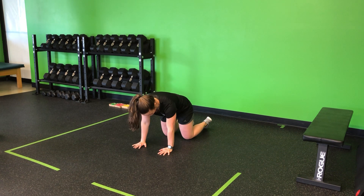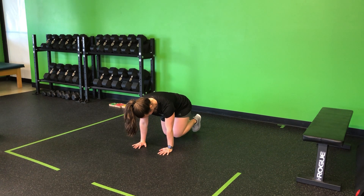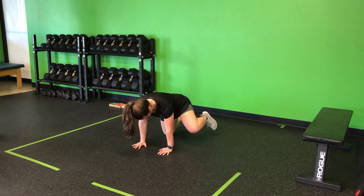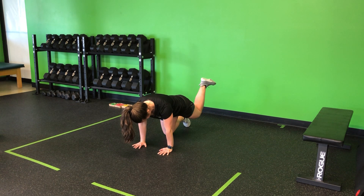In that quadrupedal position — arms into shoulders, knees into hips — I'm going to move my left leg. I'm going to pull my knee in, again without moving the core out, drawing that big circle around and down.